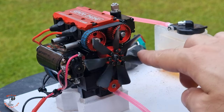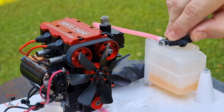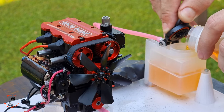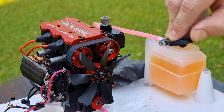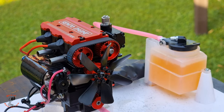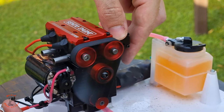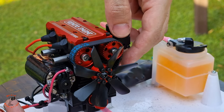You can find the link in the video description below for this engine and many other small engines. Let me know if you have any ideas for what to do with this engine in upcoming videos. Hope you guys enjoyed the video and found it interesting. I'm gonna leave you with starting the engine and pushing to full throttle — enjoy, and I'll see you in the next video.